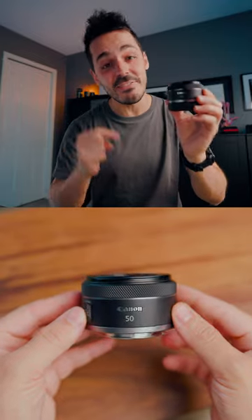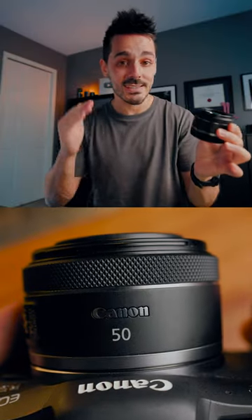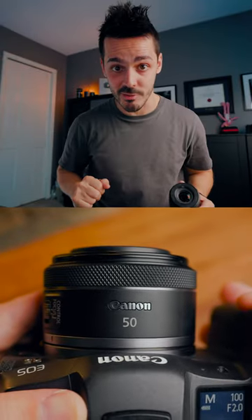The first lens on our list is of course the all famous nifty 50 — the 50mm f/1.8. This is the cheapest lens on our list, coming in at under $200. So how can it be high quality if it's so cheap?